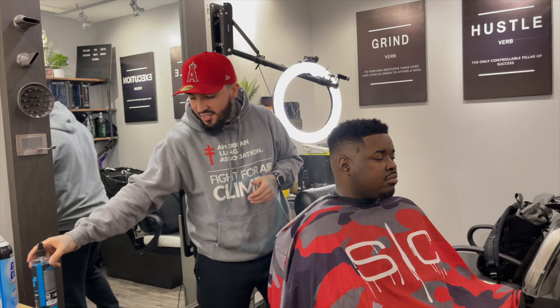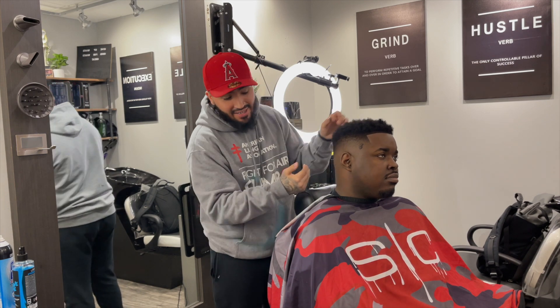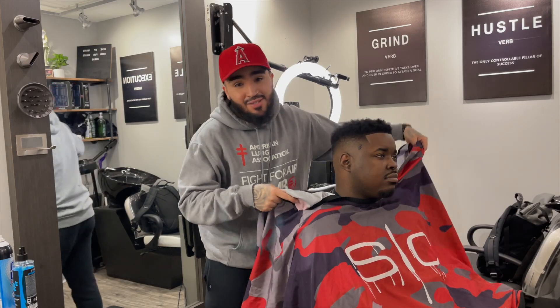You see what we got going on man. I just finished up a super clean fade on my guy DeMarie with enhanced lineup, and in this video I'm going to show you exactly how to do it. So let's get to it.